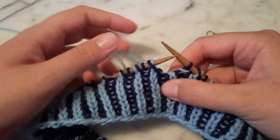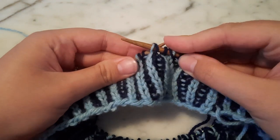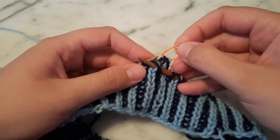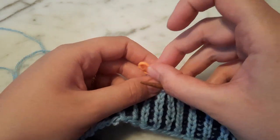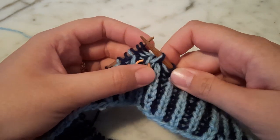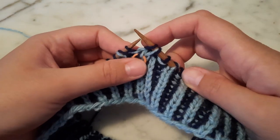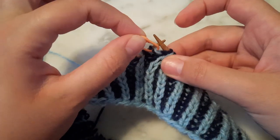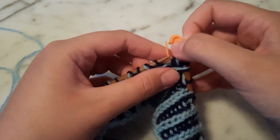Now if I were working the cable, I would use my light colored yarn to knit this stitch. Instead, I'm going to slip it purlwise onto my right-hand needle, and then I'm going to pick up my stitch holder from the back, slip the first stitch onto my left-hand needle, and bring the stitch holder to the front in between the two stitches. Now I'm going to slip that stitch to my right-hand needle — all still without working it.